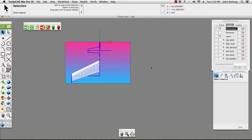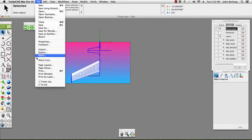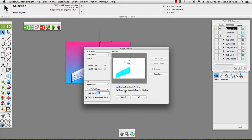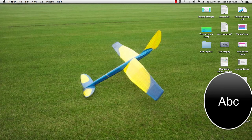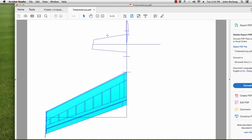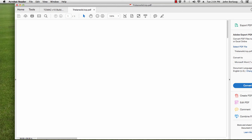Now I'm going to File > Page Layout and turn off my page break in the drawing window. Hit OK, pop that down there. Adobe is reading that just fine. Bring it up to 100% — 100% Enter.